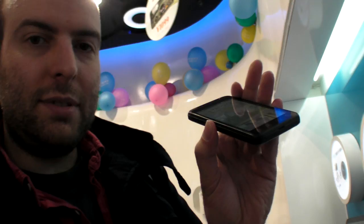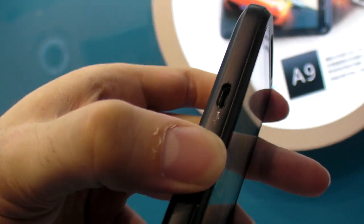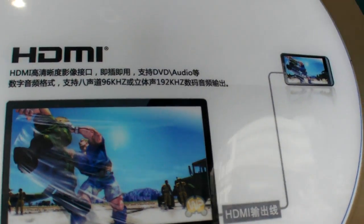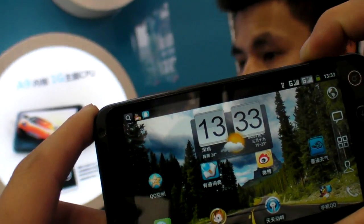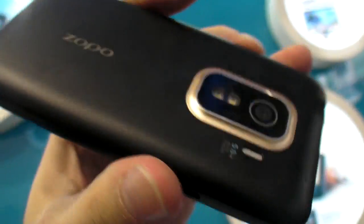There's a USB port here — is it MHL or is it HDMI? I think it probably is MHL, maybe an MHL connector on the side. And here you have a camera button on the side. The camera is in here, but this is super fast.